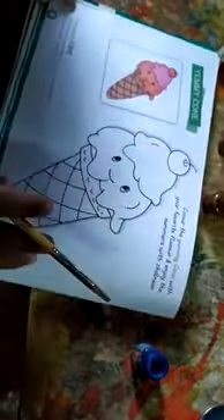Hi kids, today's home assignment is coloring for ice cream. Here I am using burnt sienna, red and pink color for the ice cream.